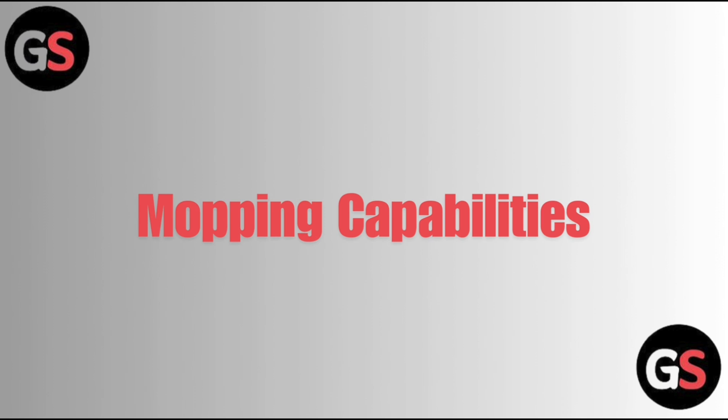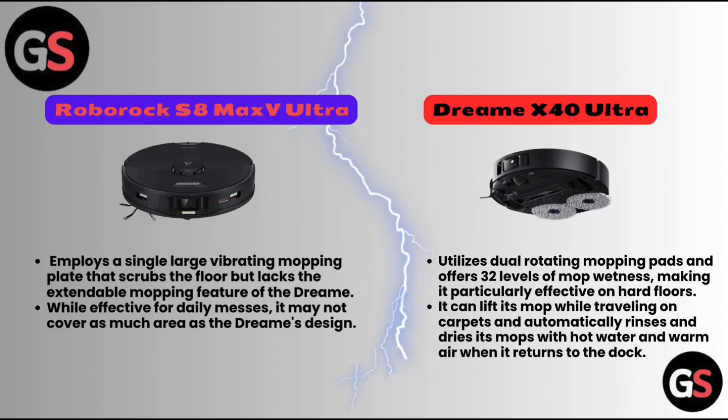Mopping Capabilities. Roborock S8 Max V Ultra employs a single large vibrating mopping plate that scrubs the floor but lacks the extendable mopping feature of the Dreame. While effective for daily messes, it may not cover as much area as the Dreame's design. Dreame X40 Ultra utilizes dual rotating mopping pads and offers 32 levels of mopping intensity, making it particularly effective on hard floors. It can lift its mops while traveling on carpets and automatically rinses and dries its mops with hot water and warm air when it returns to the dock.